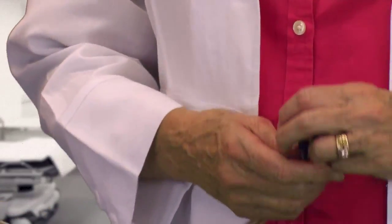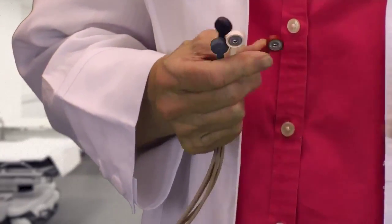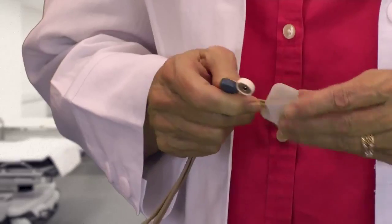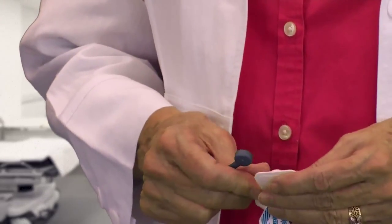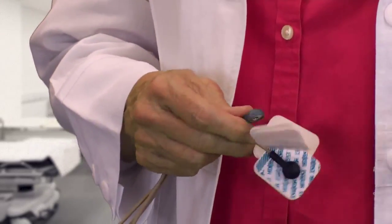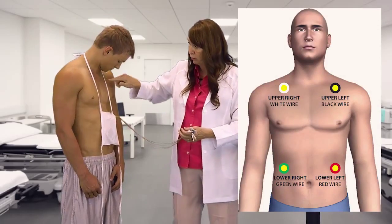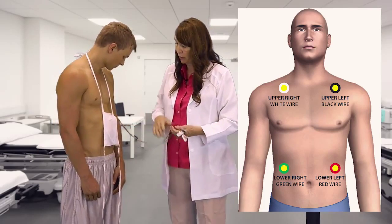The easiest way to do this is to put these electrodes on the wires instead of the skin right away, because it will be discomfort on your sternum. They snap right on. So where I'm going to put them — I'm going to put one here, one here, one here, and one here.